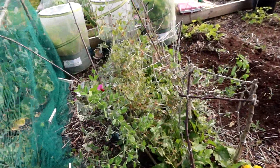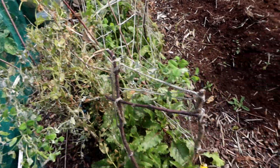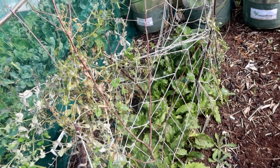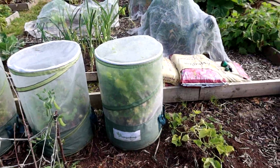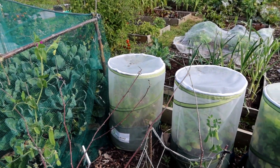Mange tout and petit pois — only a few just to keep me going, they've gone over now. Beetroot zepa at the bottom there, doing very very well, and celery. Radish and carrots in the veggie bags.